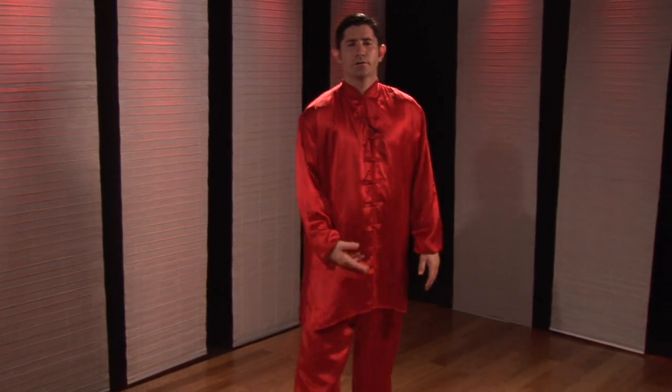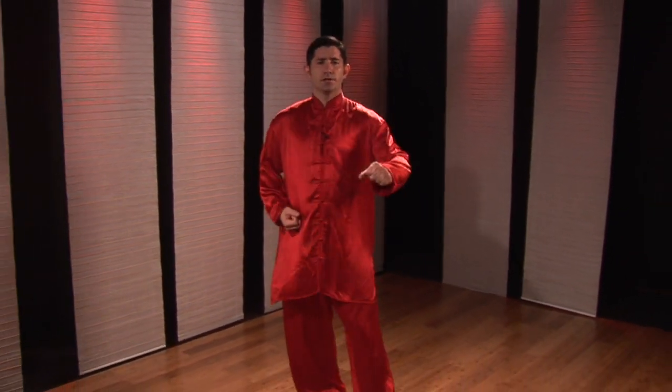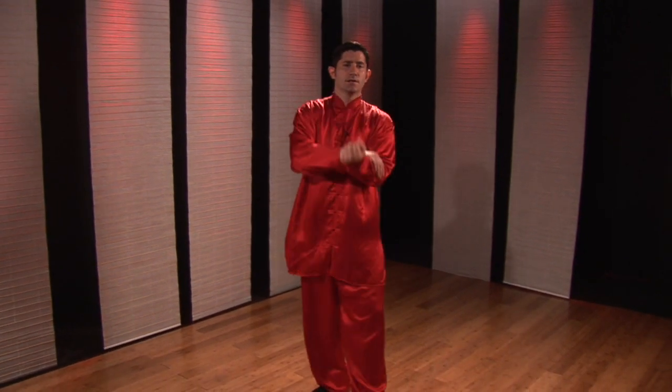Hello, I'm Shifu Mallon with the Clearwater Kung Fu Center. This is Kung Fu for Health. The next how-to we're going to be working on is called side punch, arm trap twist, side kick.